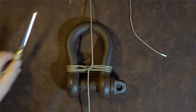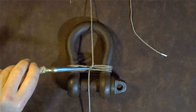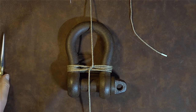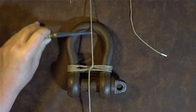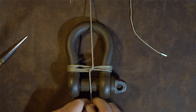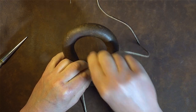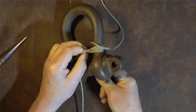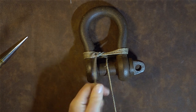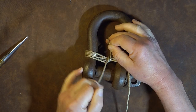With the lines crossed — the bottom line going across and up 90 degrees, the other going across and down 90 degrees — it's time to put the frapping on. To start the frapping, take the top strand and simply wrap it round the previous turns on the shackle. Pinch it in the middle, wrap it around the cordage underneath, bring it up over the top, and you've gone around once.